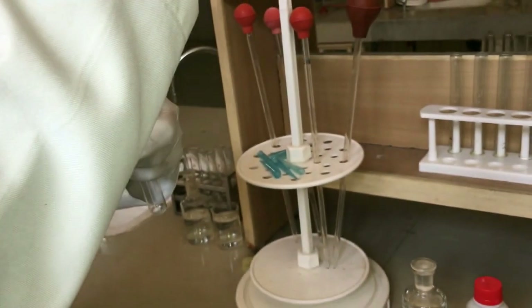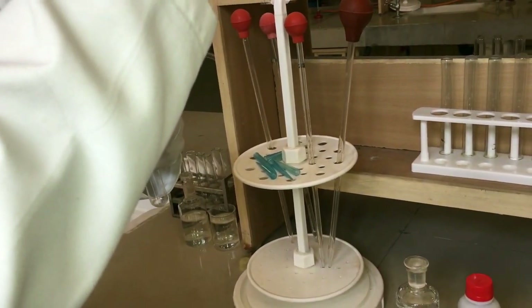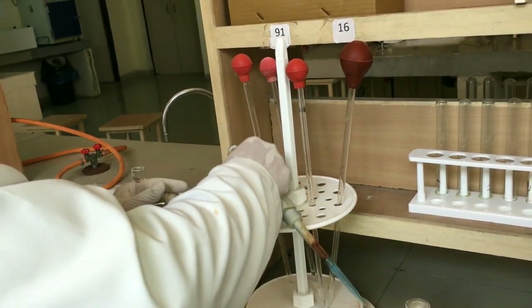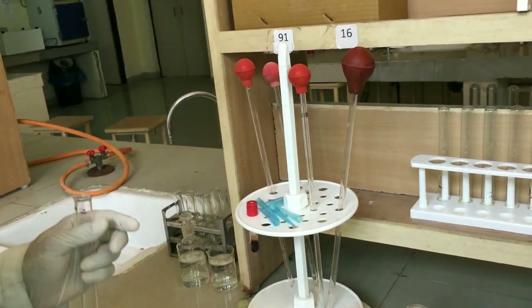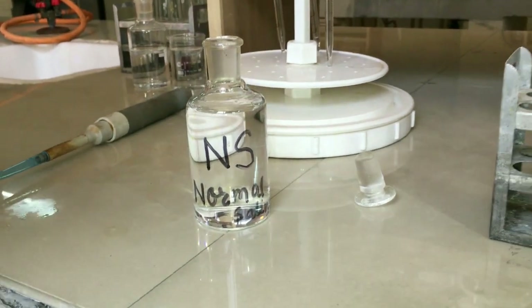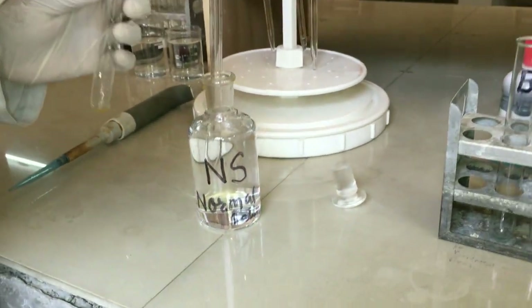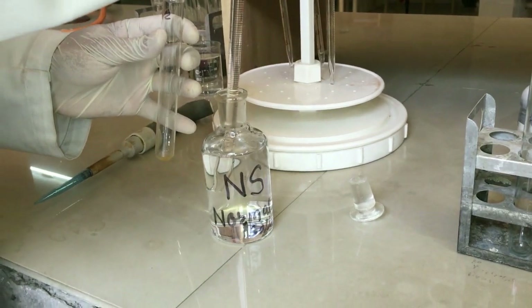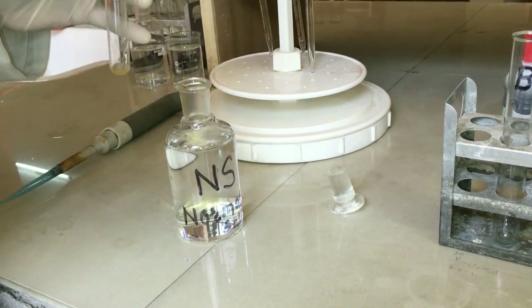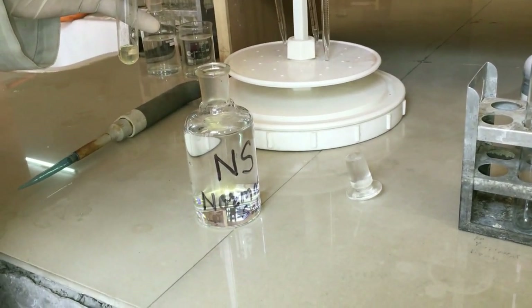200 microliters, that is 0.2 ml of serum sample, and 3.8 ml of normal saline.